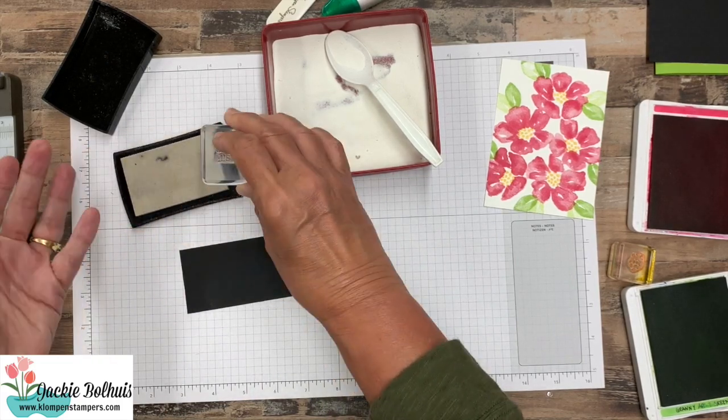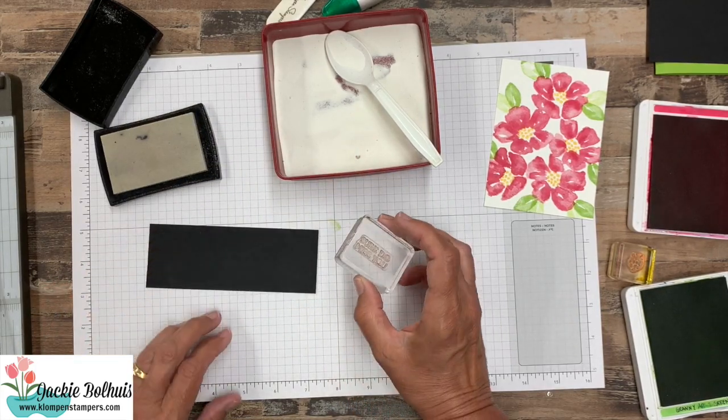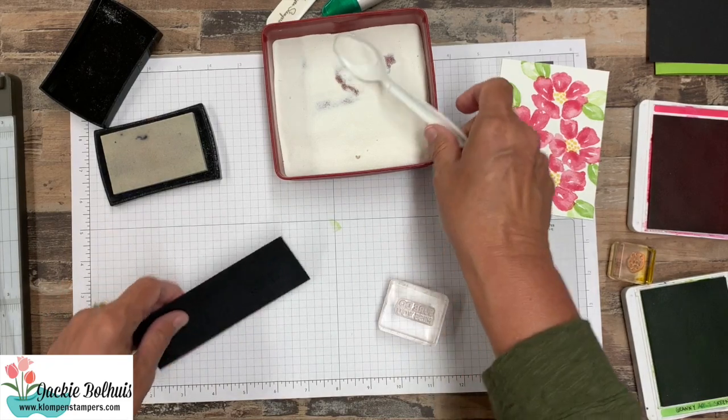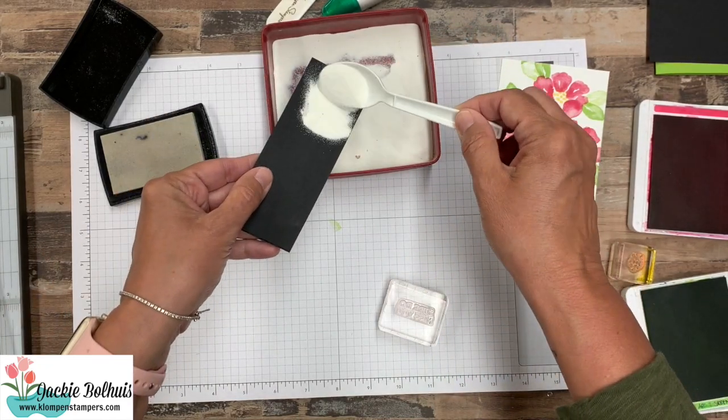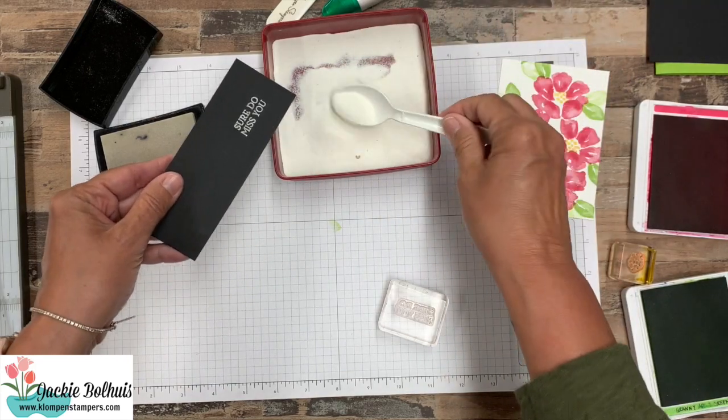When you emboss you need a sticky ink, because you need that embossing powder to stick to it. We're going to go ahead and stamp it right on our scrap of black, and then right after stamping it, take your embossing powder and dump it on there.